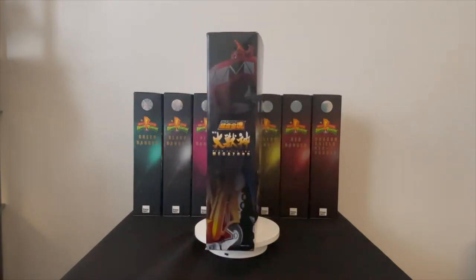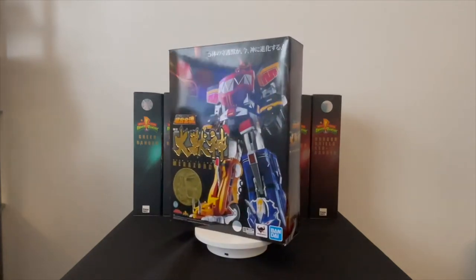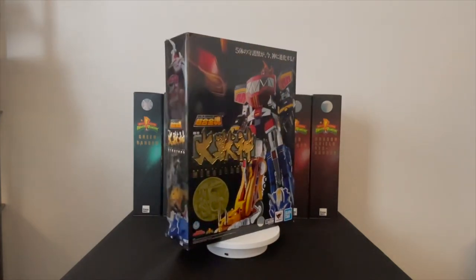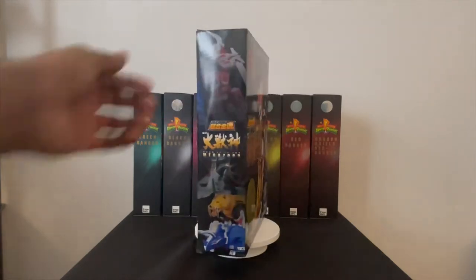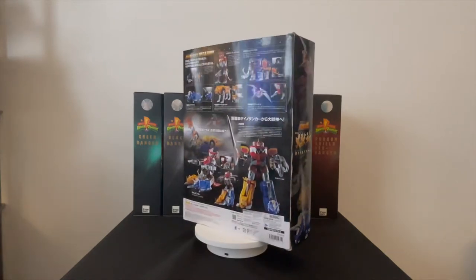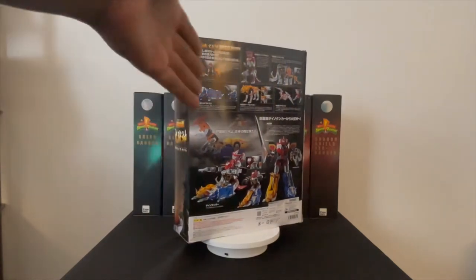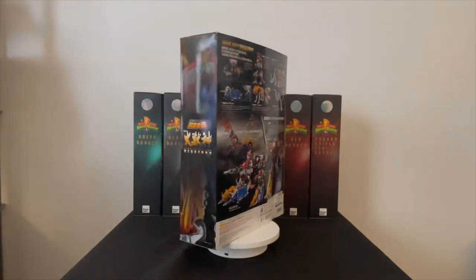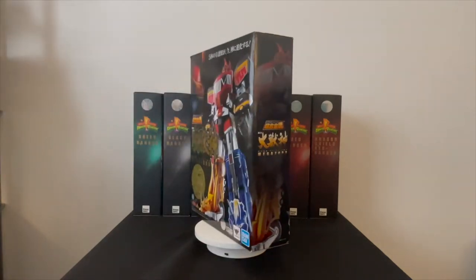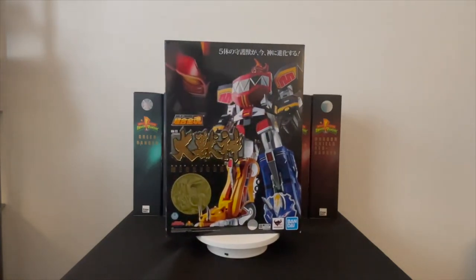This is the Megazord review — sorry I took so long, but life happens. As you can see in the background I've got my one-sixth scale stuff that I've been focusing on as well. But nonetheless we have the Soul of Chogokin Megazord, or in Japan they call it the GX-72. Let's go around to the front — it has a great box, with the Megazord on the front with Japanese writing.